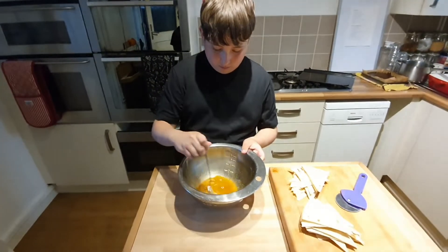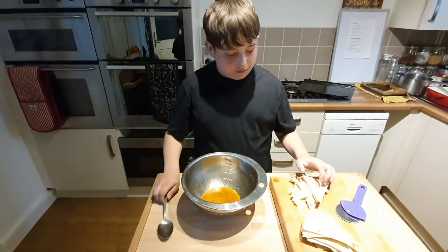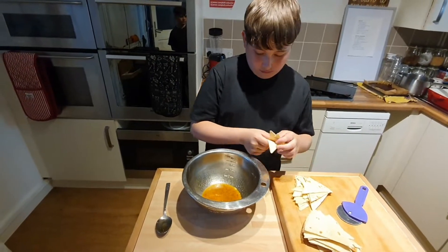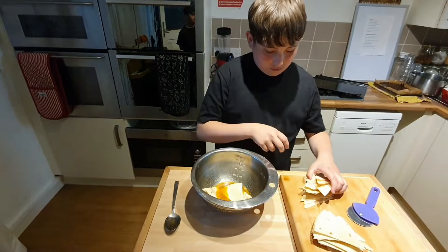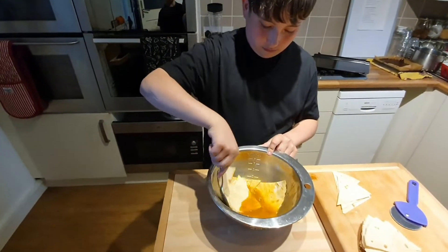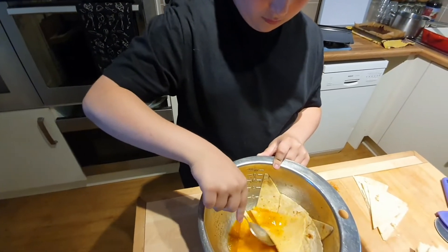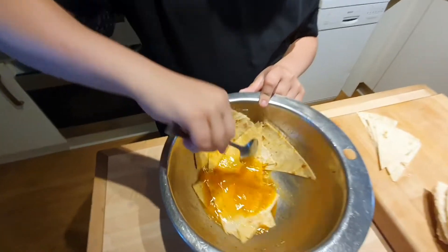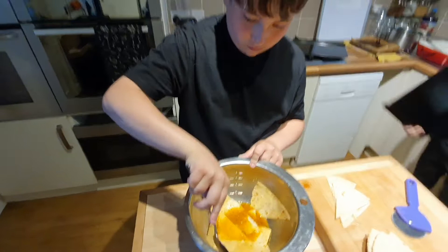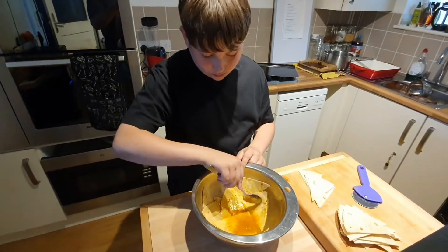Then we're going to add a load of the tortillas that we've cut into pieces and soak it all up. Mix it all around, and once you can see it's perfectly soaked in the lovely flavorings, then we're going to put them on a tray to bake.